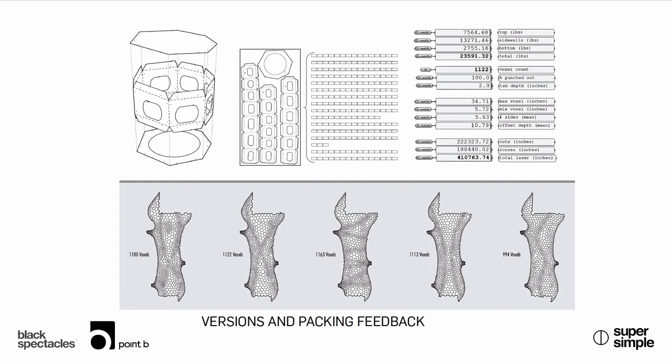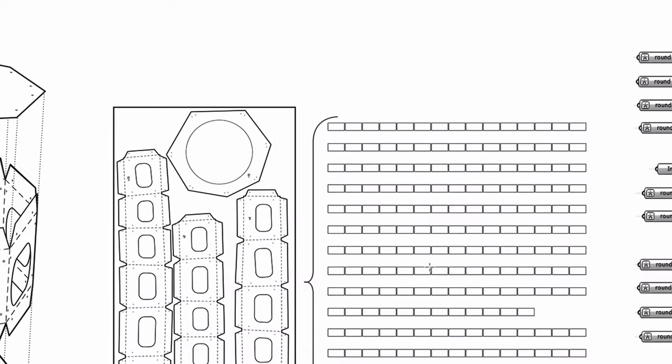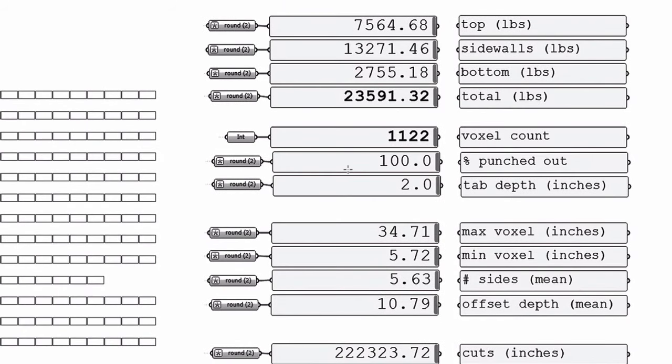The next image shows the unrolling and packing of the sheets. We're working out sheet size and who's going to be doing the laser cutting. On the right of the top set of images, you'll see feedback from the Grasshopper model — resultants including sidewalls, total weight, and length of line, sometimes relating the length of cut line to the laser cut rate. Those are some of the feedbacks we get every time we do a run.